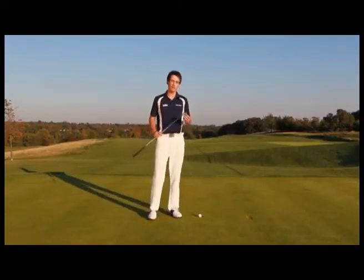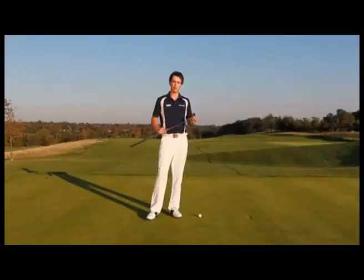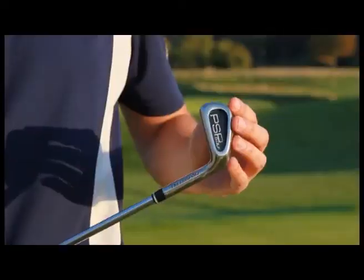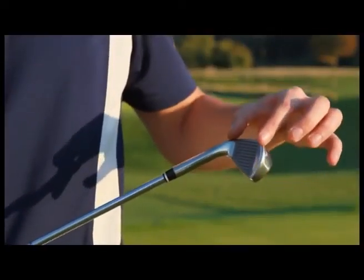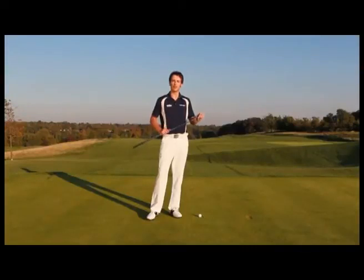First up we have the PSP golf iron, nicknamed 'the little one'. This training aid is basically just the same as a normal iron, only it has a much smaller sweet spot than you'd find on a normal iron. In fact the sweet spot is actually slightly narrower than the width of a golf ball, so it really helps you focus your attention on finding that sweet spot with your irons, which ultimately will give you better distance and better accuracy.